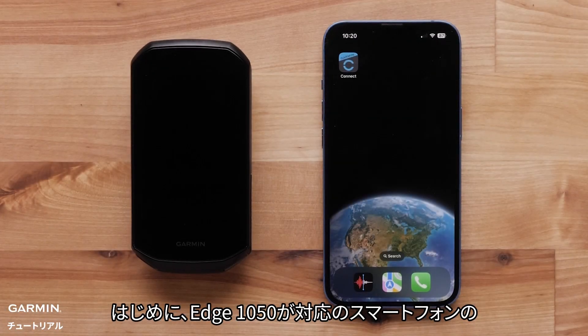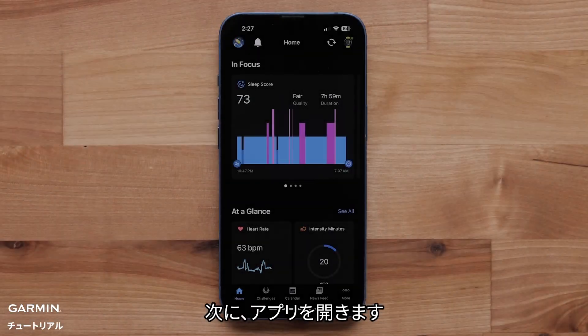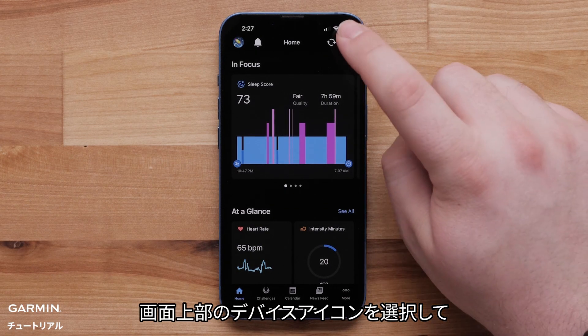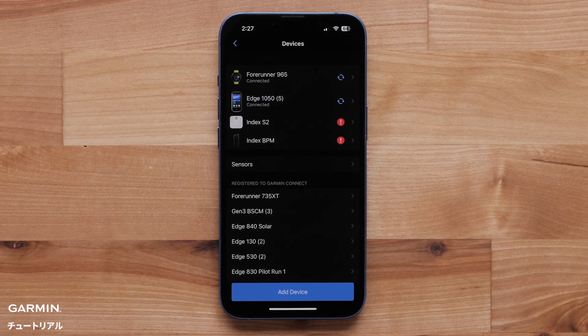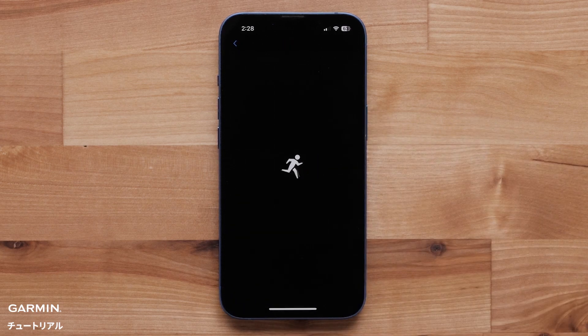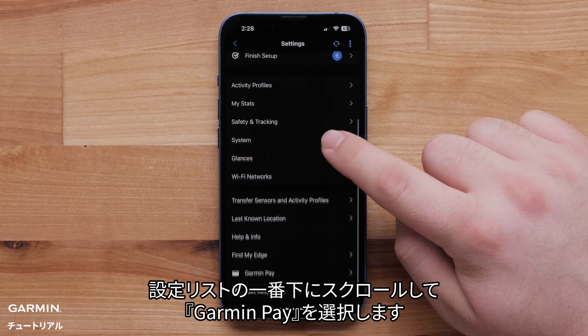First, make sure your Edge 1050 is paired with the Garmin Connect app on your compatible smartphone. Then, open the app. Select the device icon at the top of the screen, then select Edge 1050 from the list. Now, scroll down to the bottom of the settings list and select Garmin Pay.